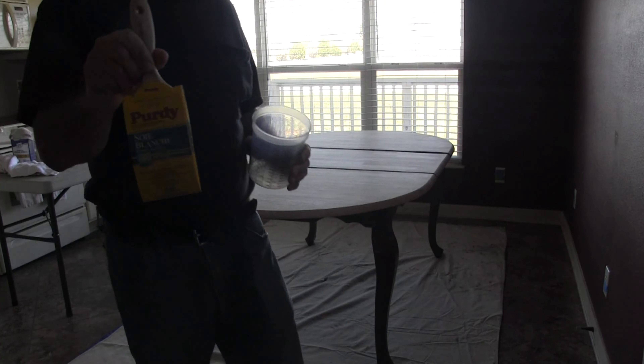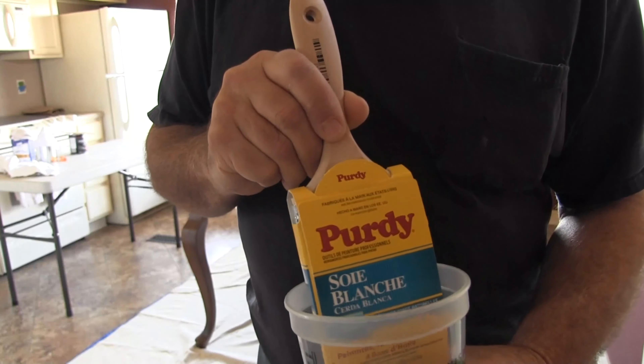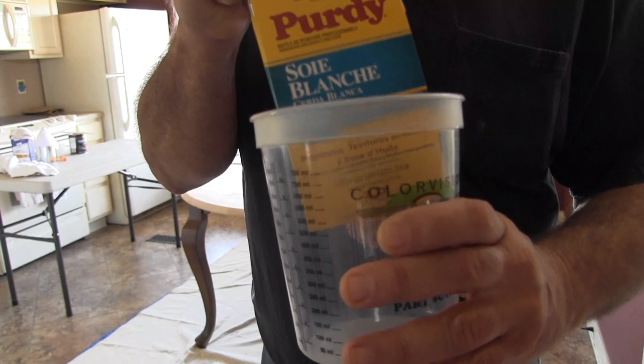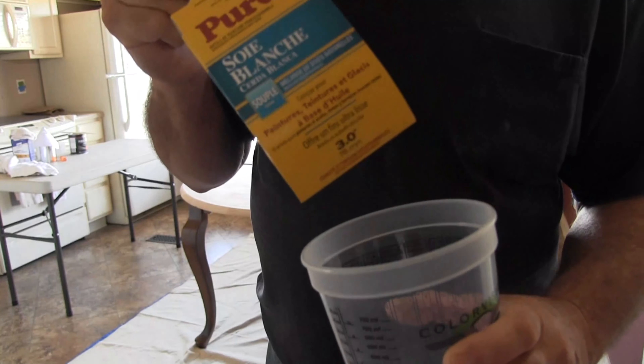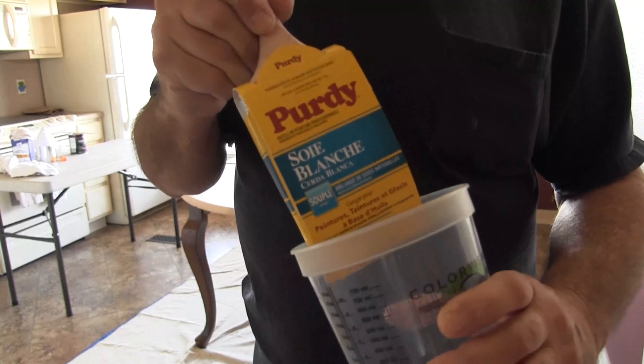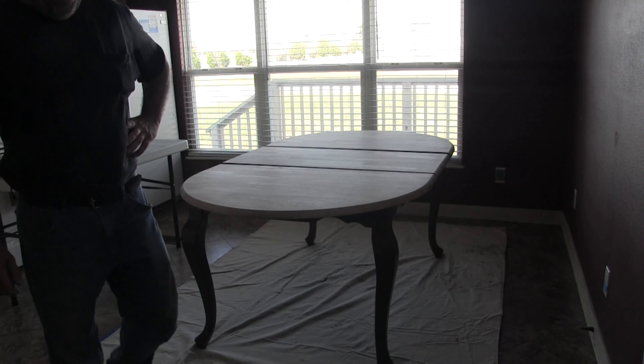This is a 3 inch Purdy brush. The reason I chose the 3 inch is because it fits down into the mixing cup, so I can dip it in and then remove any extra polyurethane. I've already wiped the mixing cup out with mineral spirits.